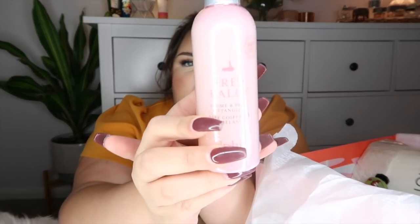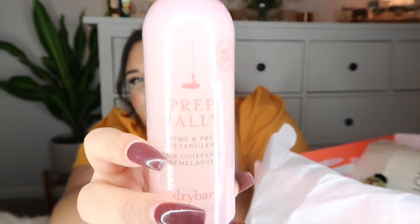Next is a product from Dry Bar — please excuse my nasalness, I've been fighting a cold. Dry Bar makes really great hair products. This one is called Prep Rally Prime and Prep Detangler, and it protects up to 450 degrees, so this must be like a thermal heat protectant while also detangling. You mist it generously on damp hair and brush through before blow drying, or spray onto dry bangs and re-blow to freshen up your look.